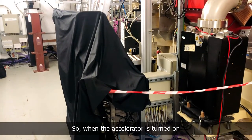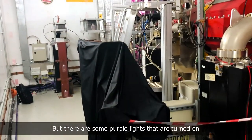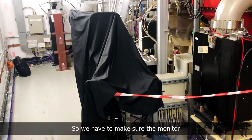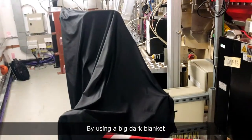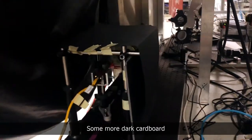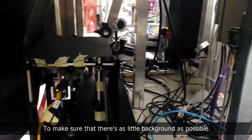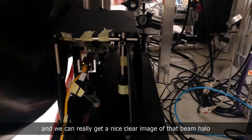When the accelerator is turned on, these bright white lights are turned off but some purple lights come on, so we have to protect the monitor from background light using a big dark blanket. I've also added some shielding around the camera — some dark cardboard — to make sure there's as little background light as possible and we can get a nice clear image of that beam halo.